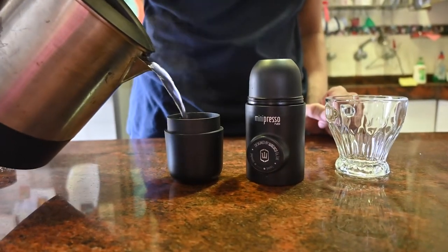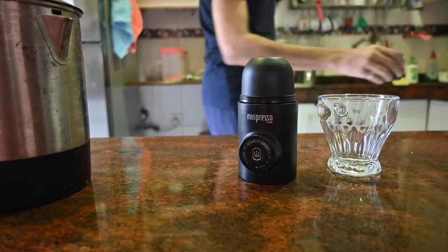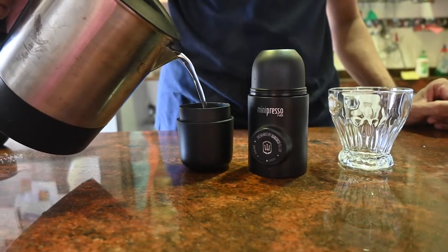I'm going to preheat the water tank by adding some water right off the boil and emptying it out. This helps retain the heat in the final beverage. Fill up the water to the mark inside the tank and carefully attach it back to the bottom.